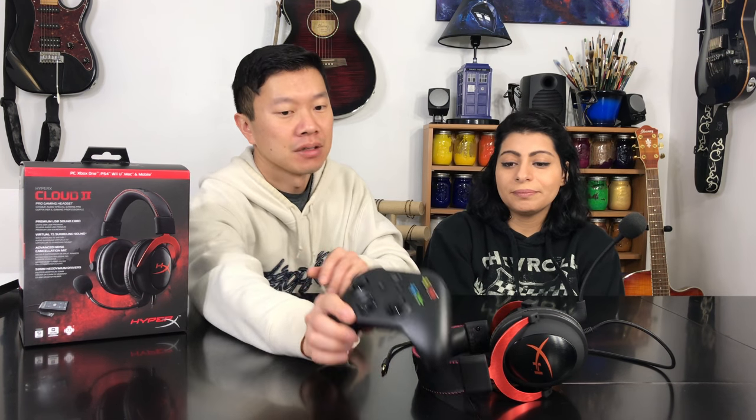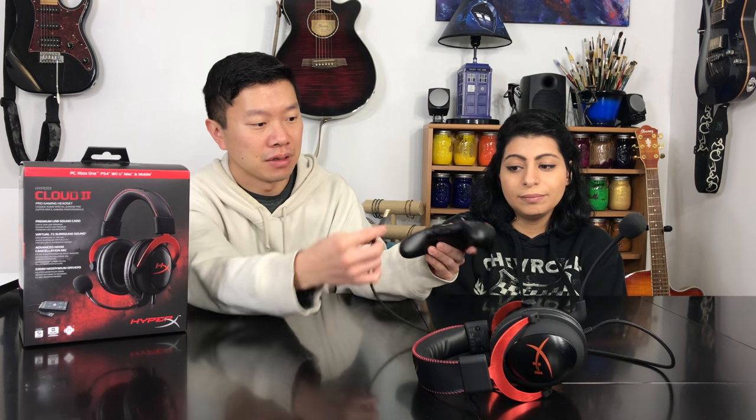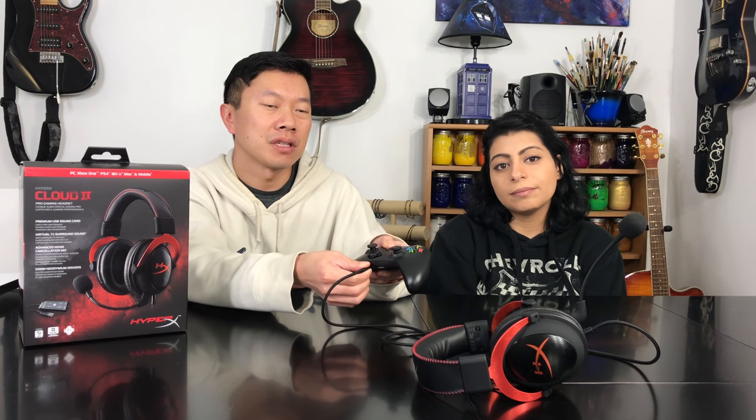Starting with a basic overview of how it works: if you have a new Xbox One controller with the 3.5mm headphone jack, all you have to do is plug it in. That would also be the same for the PlayStation 4 controller — same type of system. The only thing that would be different is if you have the older style Xbox controller; you'd need to pick up that adapter first, which is $24.99.